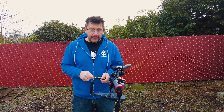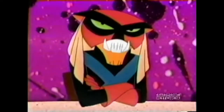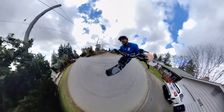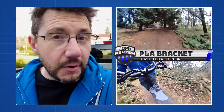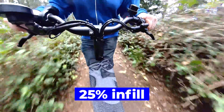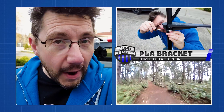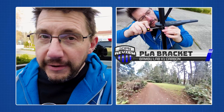Now it's time for the PLA bracket. I'm honestly quite shocked at how well this PLA part performed — there was very little deflection during testing. The deflection was minimal during the trail riding, which I quite honestly wasn't expecting. The part was printed with six perimeters and 25% infill, which I believe contributed to the stiffness of the part. I did, however, hear cracking on this one when I tightened the screws, so again my confidence isn't at 100% for the longevity of this part.